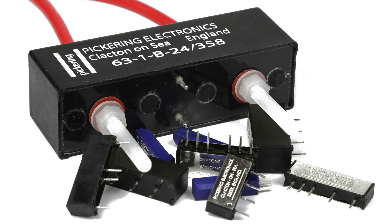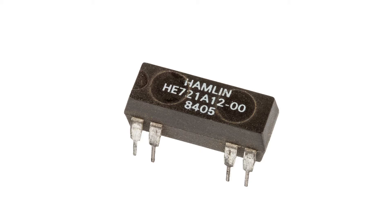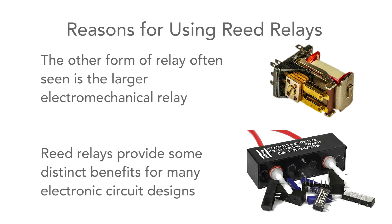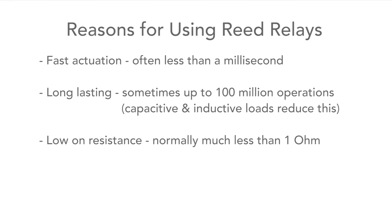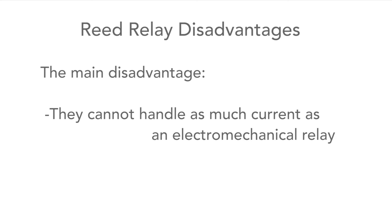Reed relays come in a variety of sizes and formats. They can be dual in line, single in line for printed circuit boards, or much bigger for larger current applications. There are several manufacturers, so there is a really good choice. Reed relays are used rather than larger traditional electromechanical relays because they offer better performance in many situations. They're really fast, they're durable, they have a low on resistance and high off resistance, making them ideal for sensitive applications. They also provide complete galvanic isolation between the input circuitry and the output circuitry. The big drawback is that they cannot handle as high currents as their electromechanical cousins.